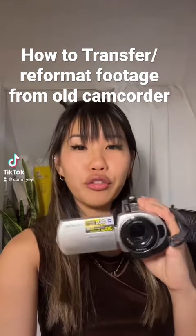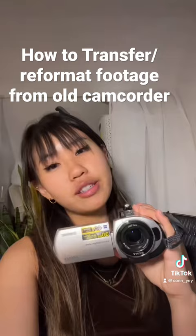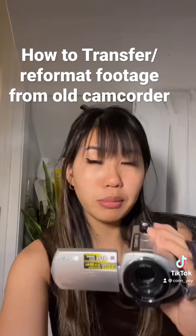How to transfer footage from your mid-2000s camcorder, specifically the Sony Handycam DCR-SR42. This camera can store footage through the hard drive or through a memory stick. I'm just relying on the hard drive here because I couldn't find an authentic memory stick.